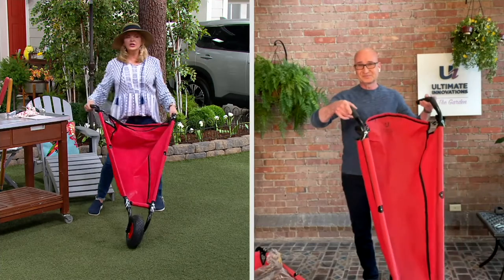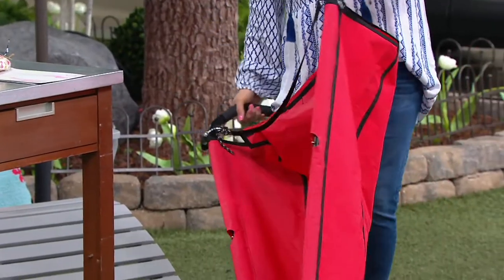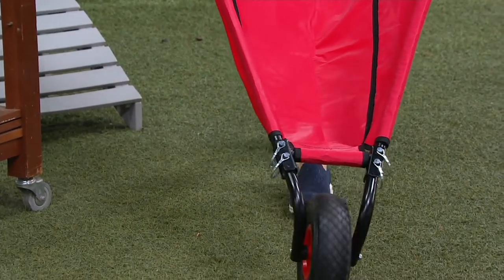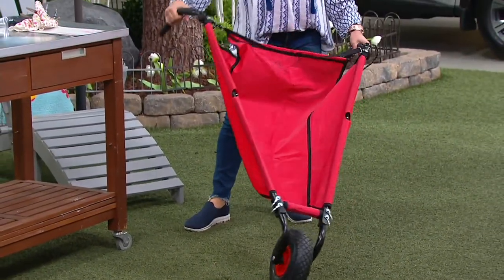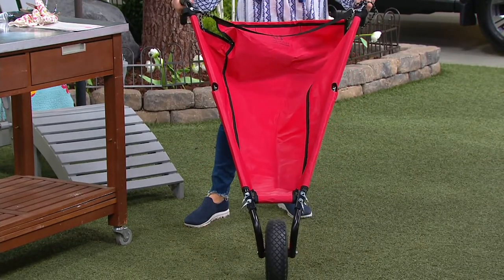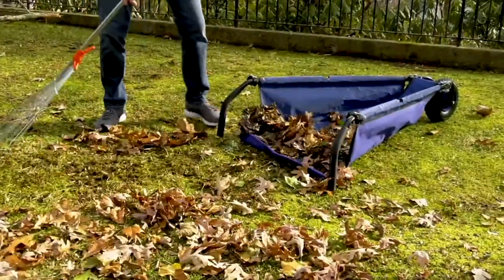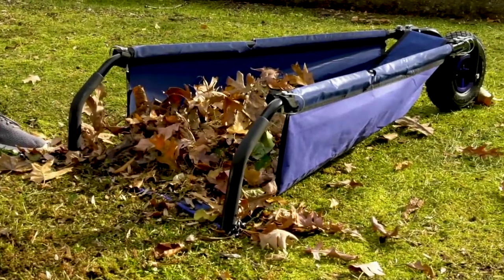You're not giving something up — you're not compromising. This does everything a wheelbarrow does, those heavy expensive ones that you don't know where to store. It's so much easier to use than a traditional wheelbarrow. It's about time somebody came up with something like this. We even included a strap with it so it's easy to wrap around and keep it nice and tight, whether you're hanging it somewhere or putting it in the back of your car or RV.